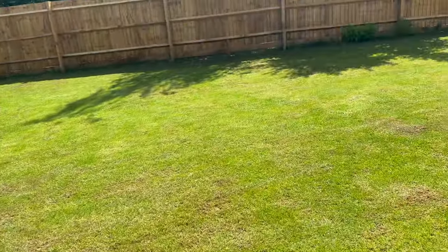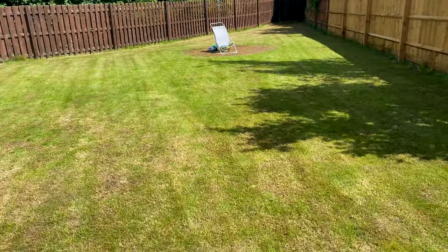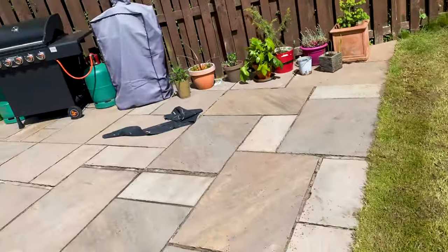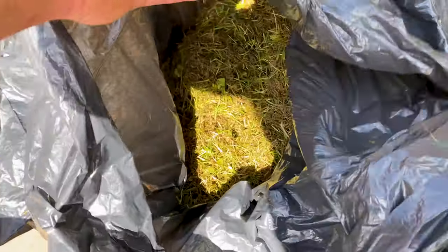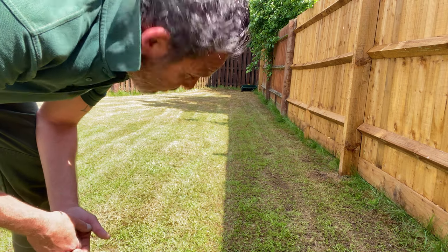This lawn has been heavily scarified twice, everything raked up and bagged up. I've just given the lawn an absolute soaking as I'm now going to overseed it. It's not a huge lawn, but nonetheless all these bags are literally full to the brim — which is really, really good. I've got my grass spreader and the seed I'm using is Pro Select Speed Germ Cold Start.